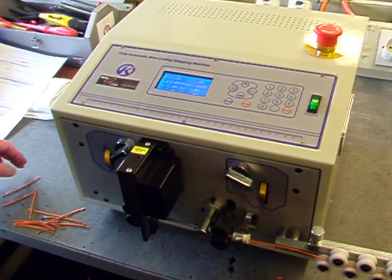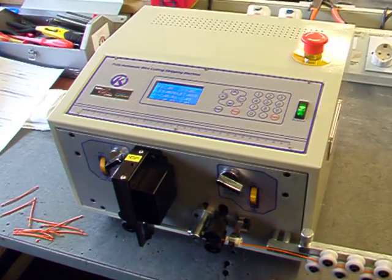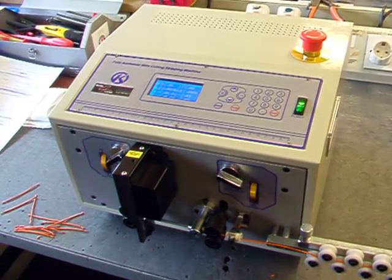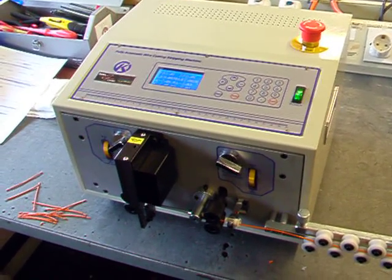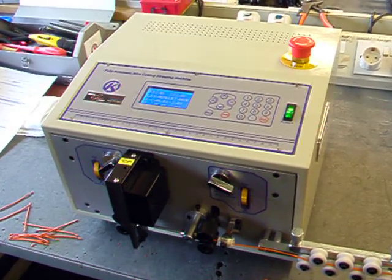I'm sure you'll agree this is an excellent value machine at just under two thousand pounds. We're getting good customer feedback from people who've bought them already, and for further information visit the Series Four website.